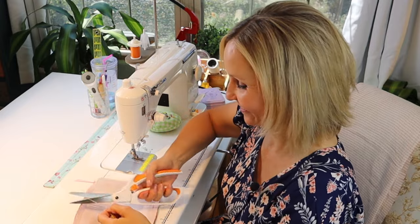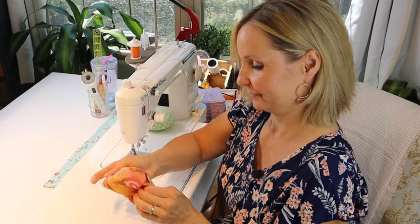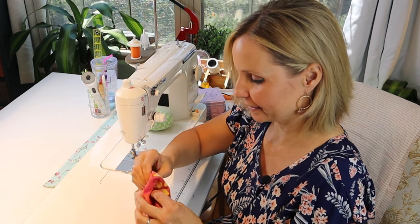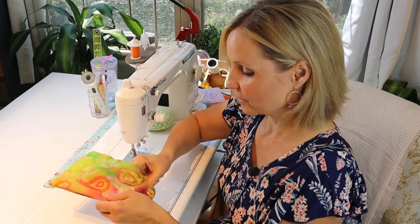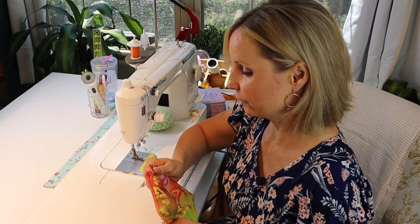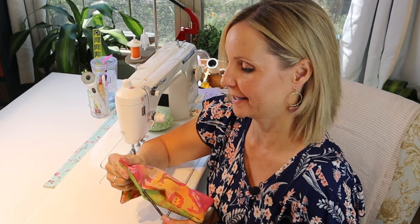Don't cut into the seam. Now you can flip it. I love these colors — the pinks and the greens together, perfect for summer. Then press it so it'll be ready to attach to the panel, and push your corners out gently. It wouldn't be the first time I've poked a corner all the way through and had to re-sew it.